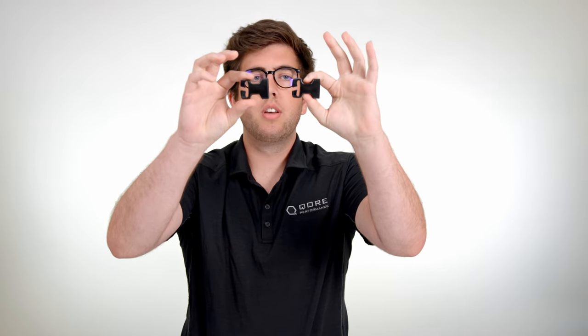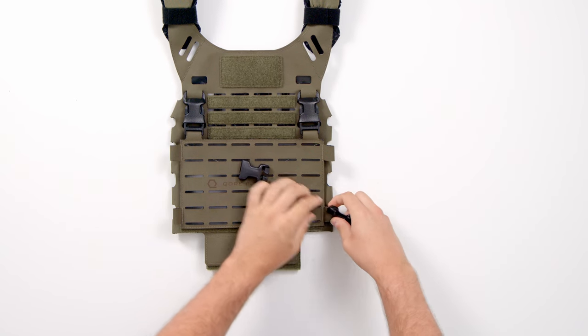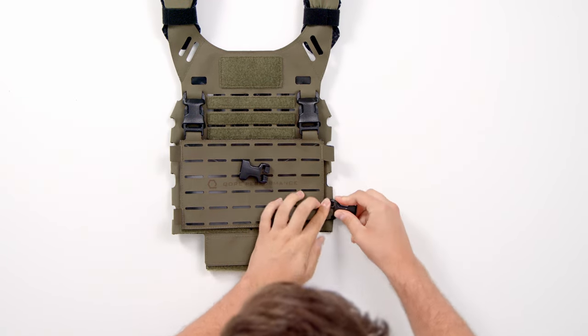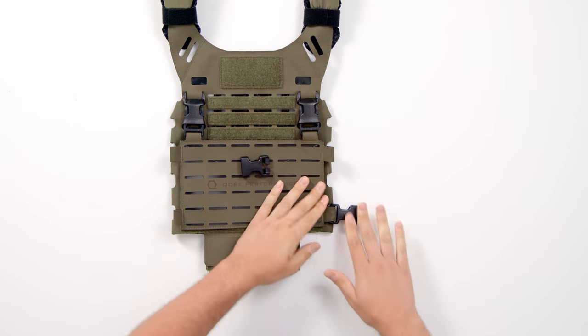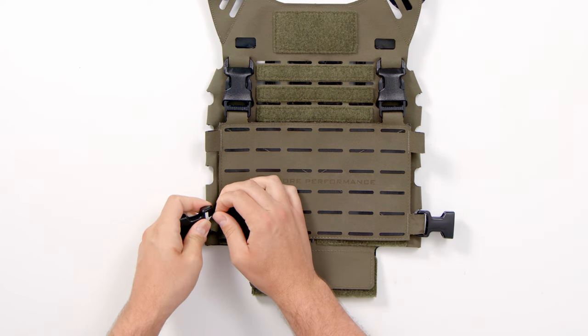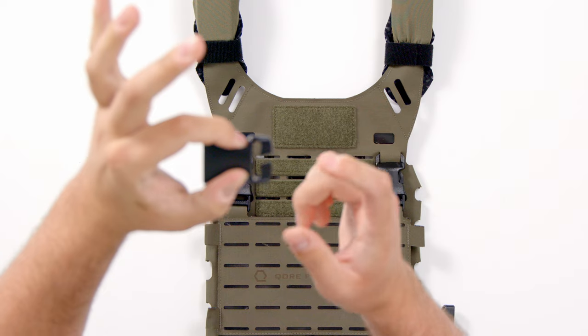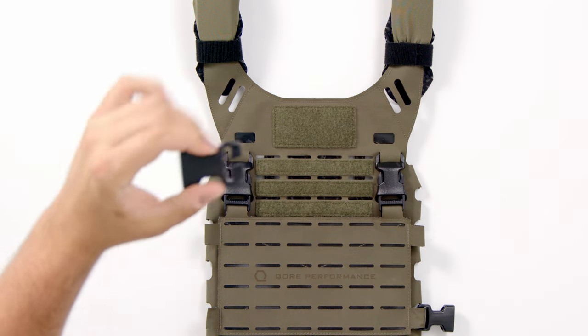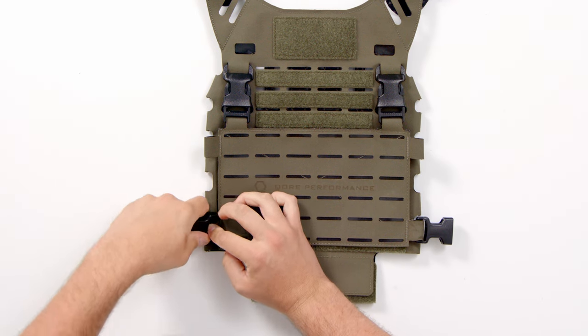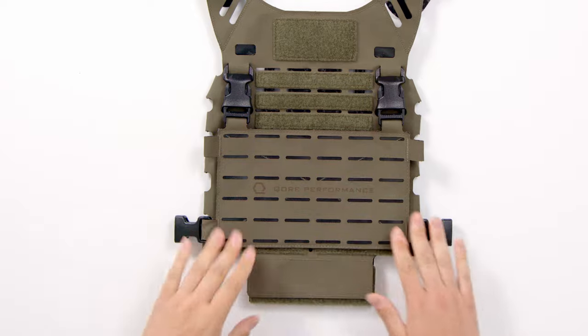In the package you'll get two of these little female side release buckles with little split bars on them so you can attach them to things. We're going to put those on the bottom loops of your MOLLE placard. These are a little tricky, but you can get the hang of it. Here's a little pro tip: when you're putting these together, start the loop on the longer side of the split bar — makes it a lot easier to get in. Then those are installed.